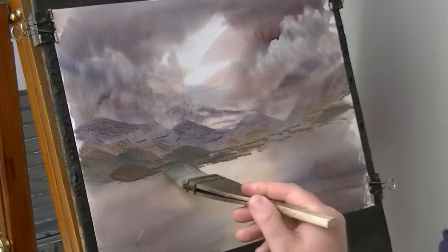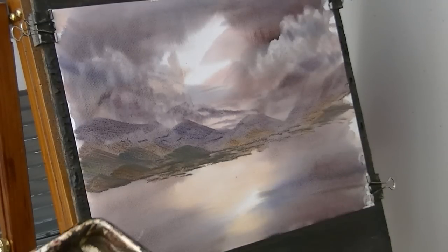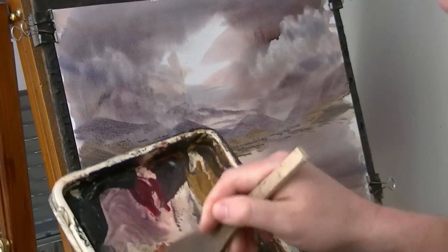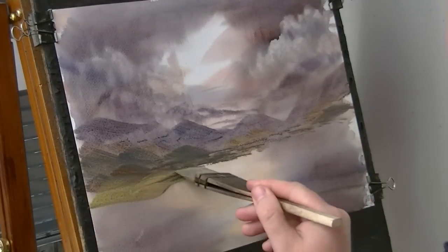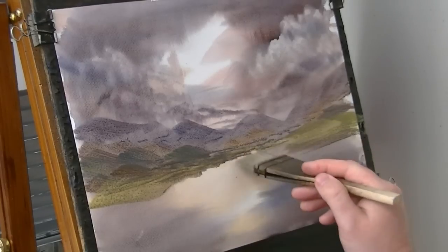A bit of umber. I'm just going to clean the brush slightly — a bit more than that. I'm going into lemon yellow on its own, just to get a little bit lighter. A bit more on this side.